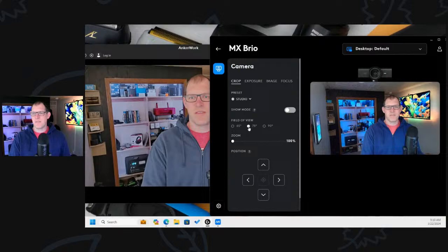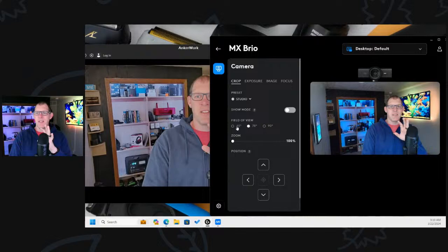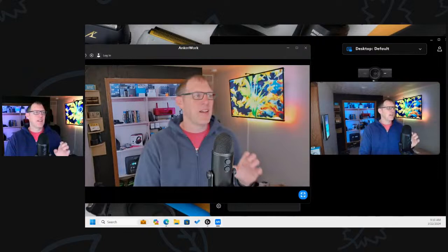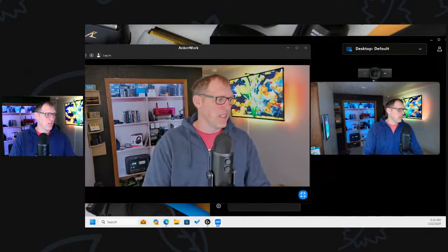I've been struggling to keep the field of view at the close setting. It keeps going back to wide angle. When I click on another screen, it takes away the zoom, and that part of it has been driving me bonkers the last couple of days. So I'm going to go back to just using the JLab Epic Cam for a while.